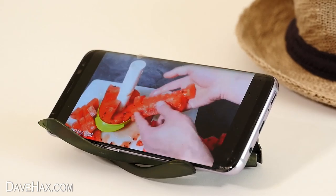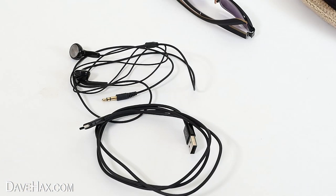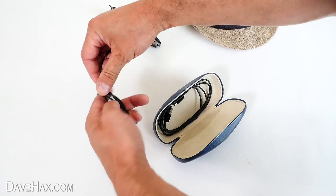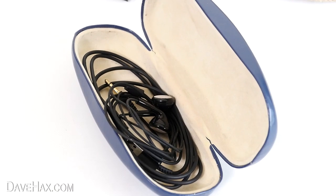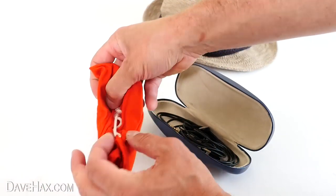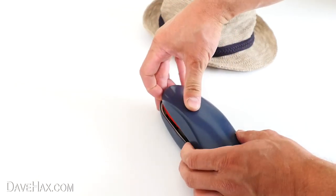If you're travelling somewhere, you may want to take headphones and a USB charger cable with you. You can keep these easily to hand by storing them in your glasses case — this way you know where they are and they're easy to access. You can also put your sunglasses in a soft pouch to stop them from getting scratched, then keep them in the hard glasses case too to keep it all together.